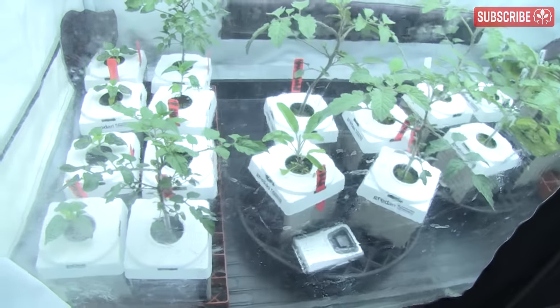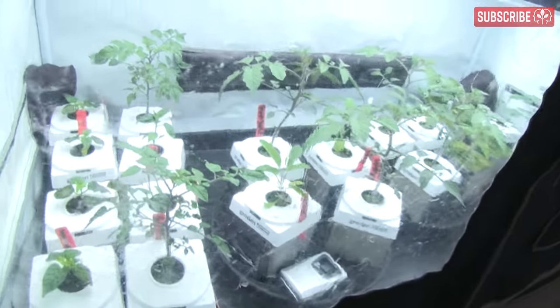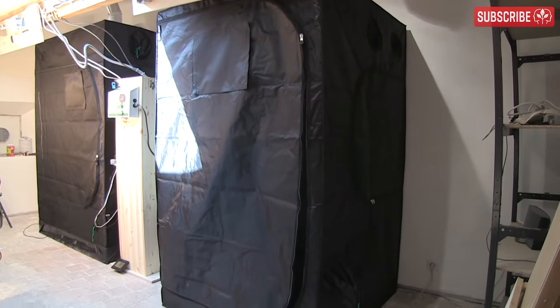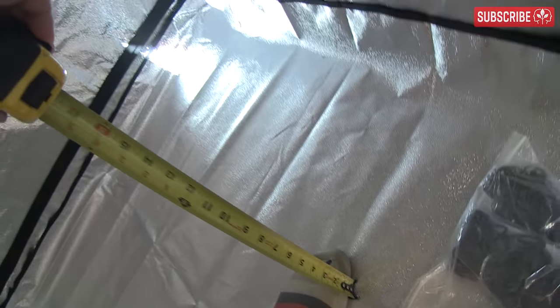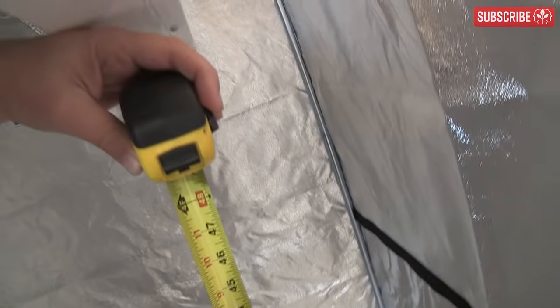Whatever size you go for, make sure that your grow tent can easily accommodate any grow trays that you intend to use, ideally with a few spare inches at all sides. However, over and above the length and width, the height of your grow tent is most important to get right — specifically, that it's compatible with your grow light wattage and application. Remember, the more powerful your light, the larger the minimum distance required between the top of your plants and the lamp. For vegetative growth, I'd recommend something like at least six feet high.